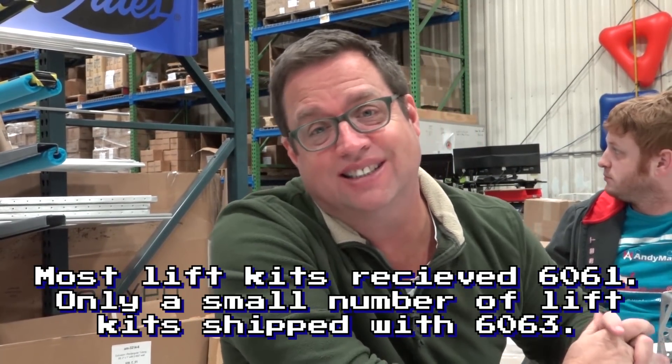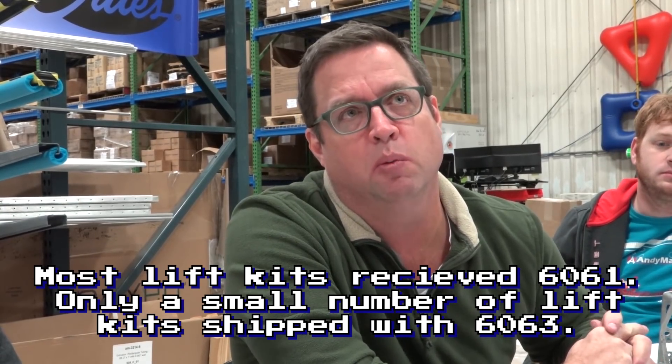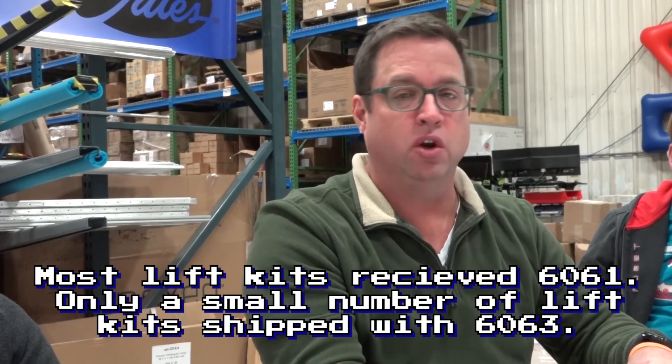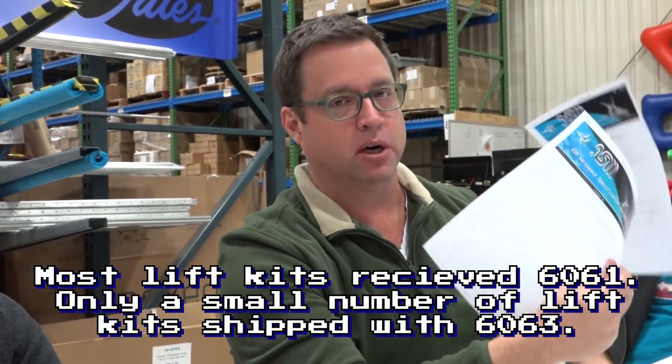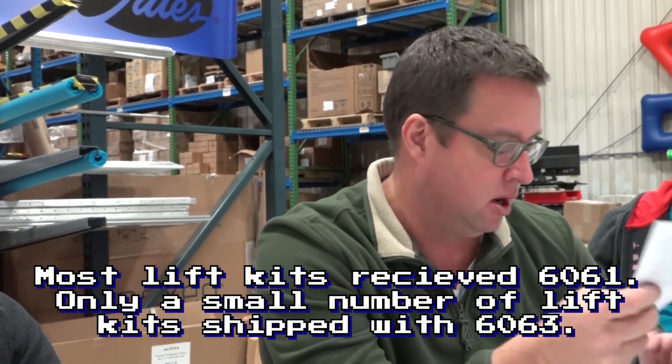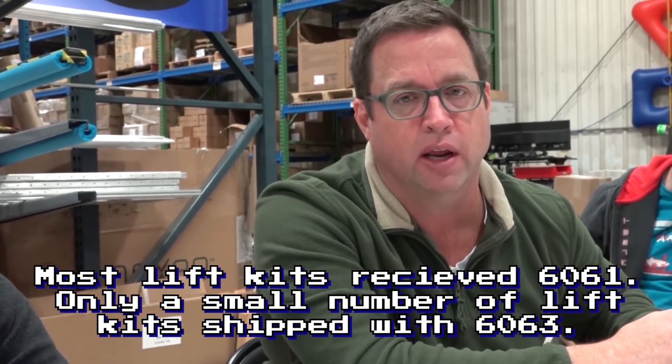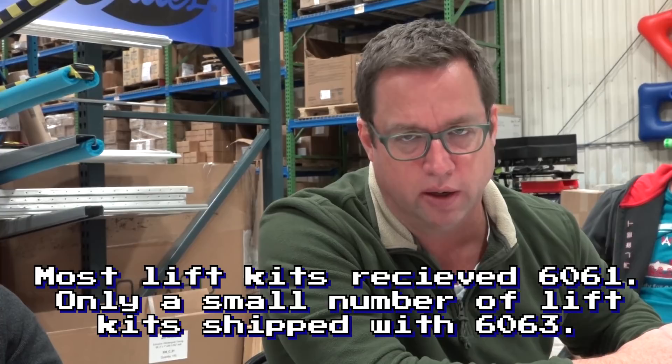Availability of 2x1 tube is a hot topic right now. We have 6063 aluminum tube; we don't have 6061 aluminum tube. You can do your homework and look up the material specs for each one, but in general, 6063 is about three-quarters the strength of 6061. It's a little bit gummy to machine, but you can work with it.